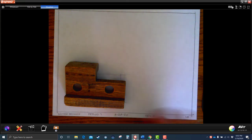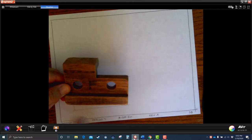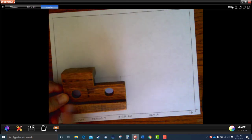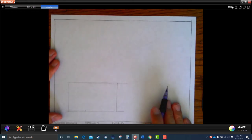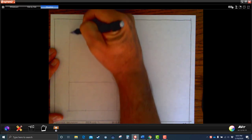Every part — it doesn't matter what shape it is — the length of the front view and the length of the top are always the same. The length is the length. If your house is 30 feet long and you look at it from the top view, your house is still 30 feet long. So we're going to take that length and project it — project and project.